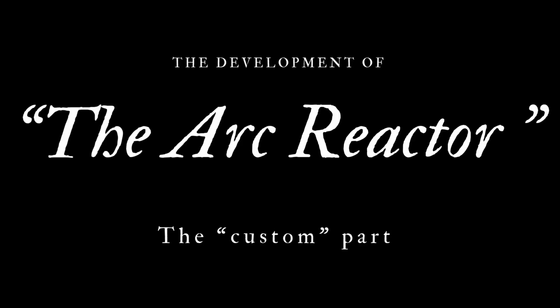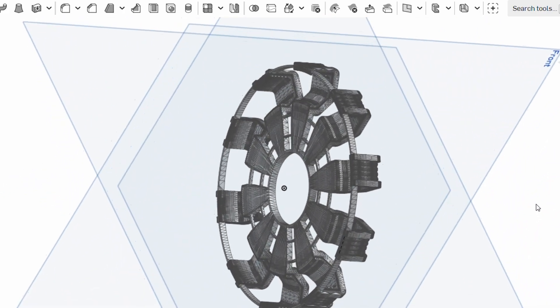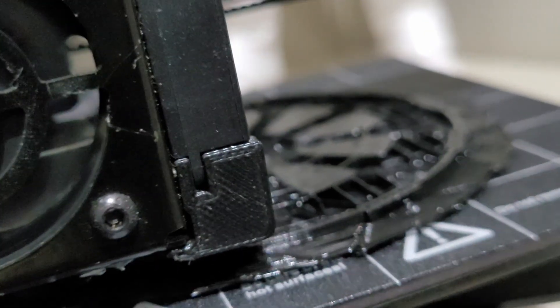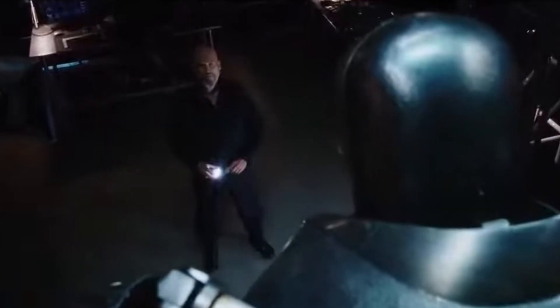Lithium batteries are cheap, they work, and I can find them anywhere. And I already know what people in the comments are going to say: 'Oh, but you're just building a custom power bank.' I chose the Mark II design — the one Tony Stark builds right after escaping the cave. The same one Obadiah Stane later steals to power his evil suit.